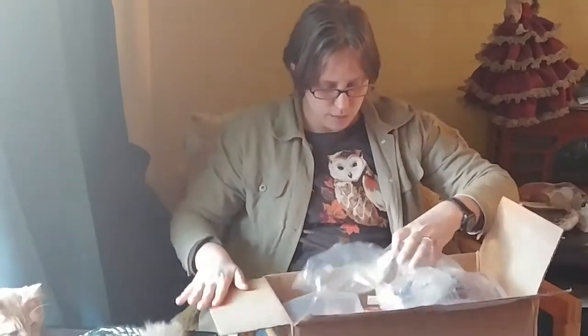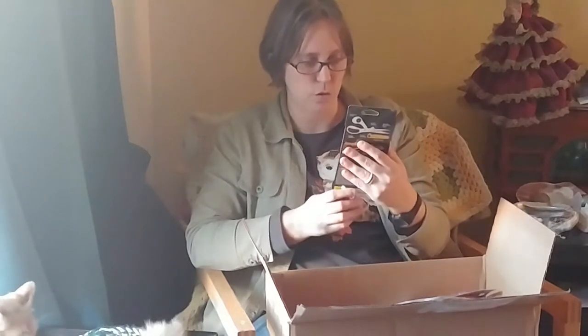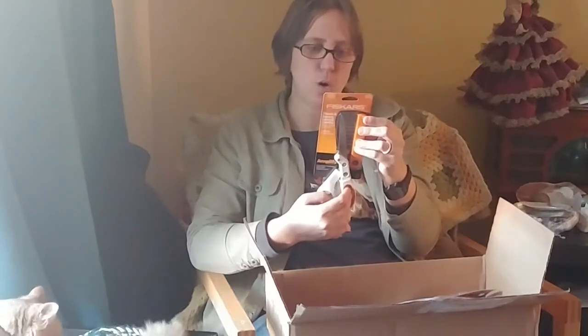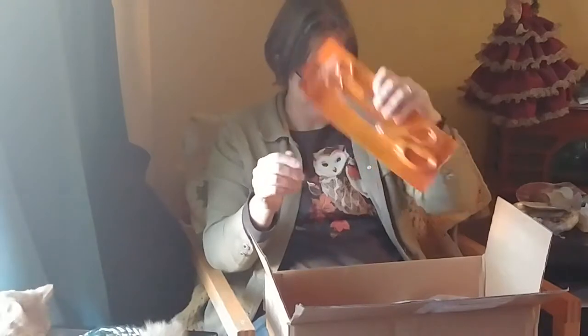So let's see what Fiskars sent me. I did cut the tape — that's all I've done so far. We've got the thick and heavy mixed media scissors. They look very sturdy. It has an extra amplified torsion bar to cut through thicker materials than other scissors — it says chipboard, magnets, wallpaper. They look sturdy, that's exciting.